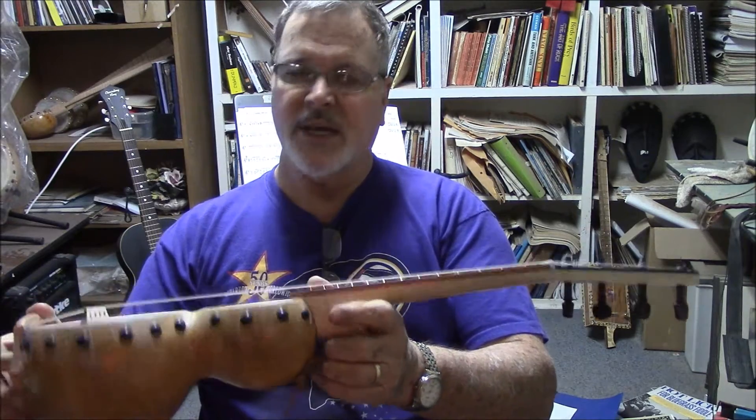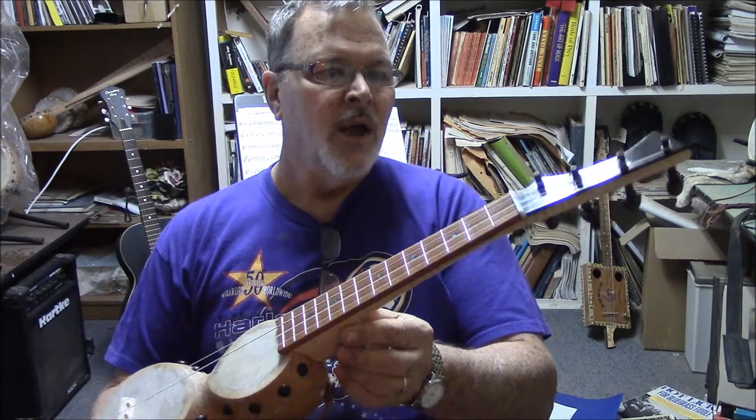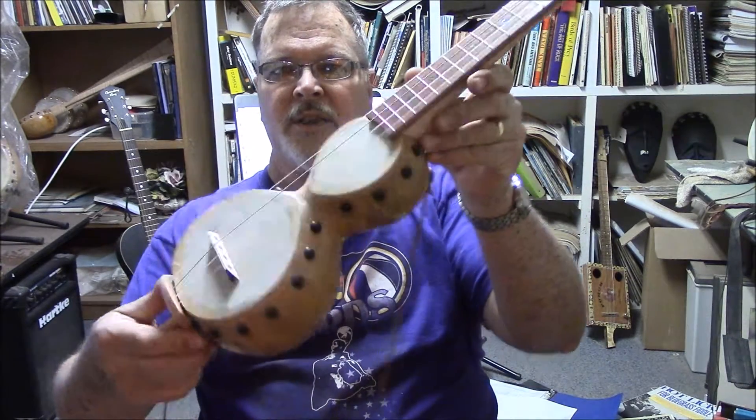It's available on my website, www.gourdbanjosbybarry.com, and it's also available on eBay. So thanks for looking.